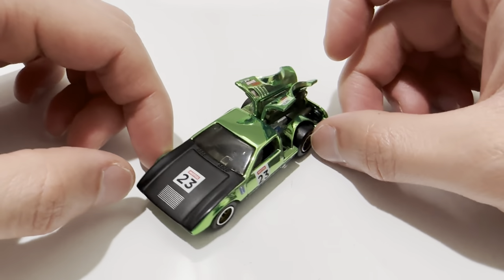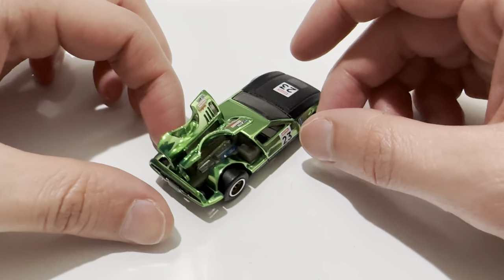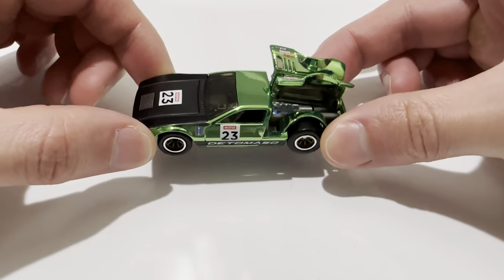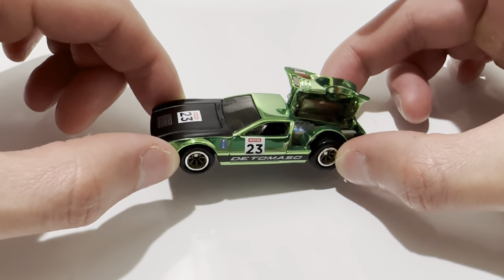Very well done. I think there's only two releases of this casting so far — I think it's orange, then green. The orange one was like a couple of years ago at this point. I could be wrong, but I think this is the second release. In my opinion, this one's much better — I love the green.